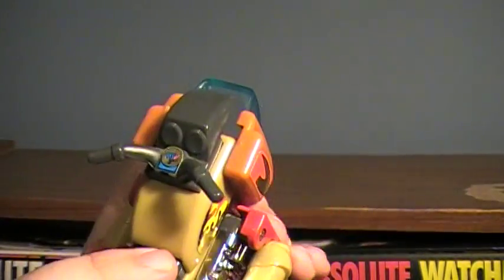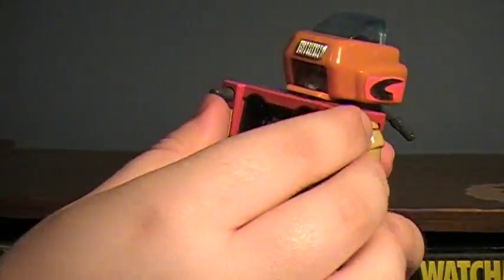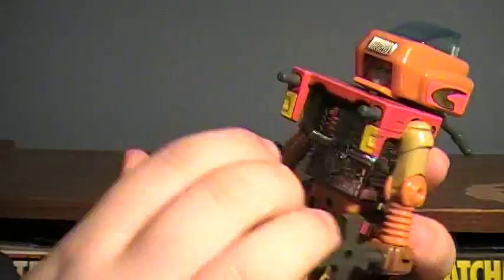I think this front portion may slide back more, but I honestly don't want to risk breaking it. This does feel like metal — this front portion here. So that's kind of cool to have some die-cast in it.